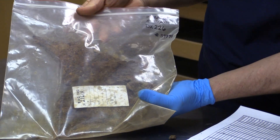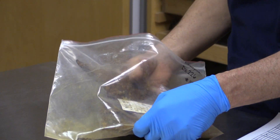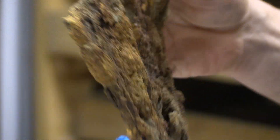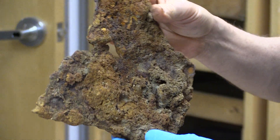I have for an example this morning a piece of armor. When they come out from the field they look like this — essentially the iron is extremely corroded. The first process we do in order to treat this iron is what we call electrolysis.